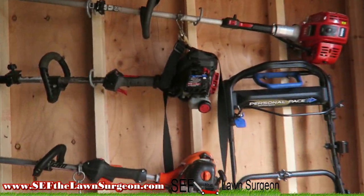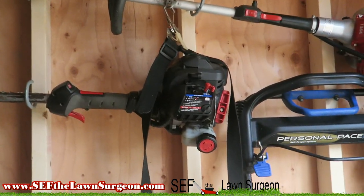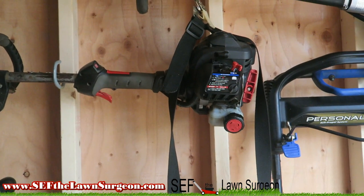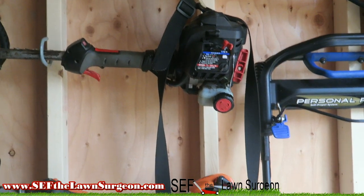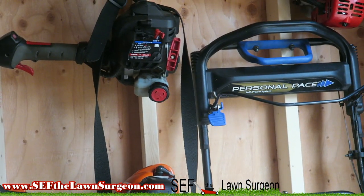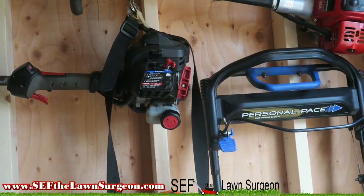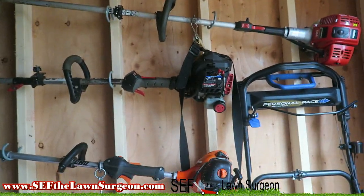So I went ahead and got this bad boy right here — the heavy-duty Detroit Build, which was 27 or 28cc, a little bit stronger. But mind you, these are residential trimmers. Once I started picking up to about 10 yards, after a year both of these bad boys went out. Well, this one actually lasted me two years — the heavy-duty, because it is heavy-duty.